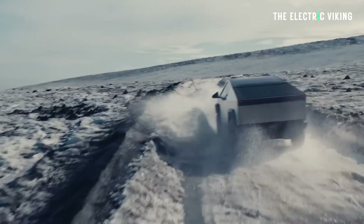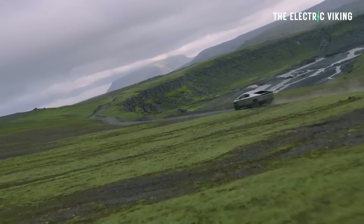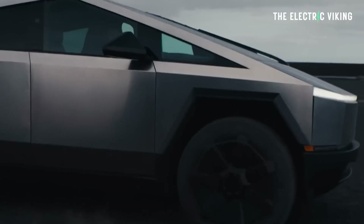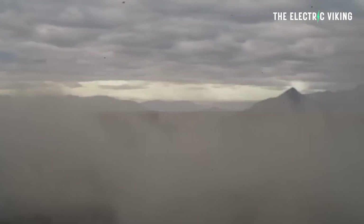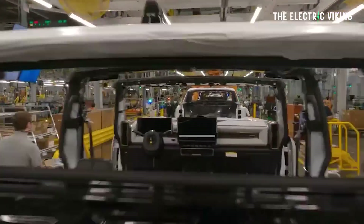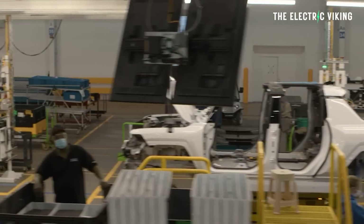The Model Y is also 90% North American: about 65% of parts come from the United States, about 5% from Canada, and about 20% from Mexico. That's pretty cool, because if you look at what General Motors are doing, a very large percentage of their parts are coming from outside North America — South Korea and even China.